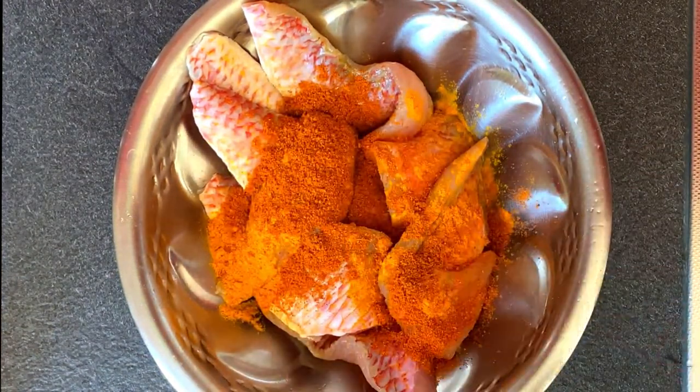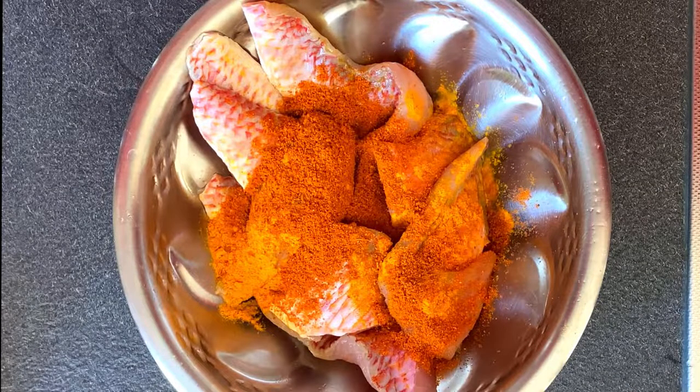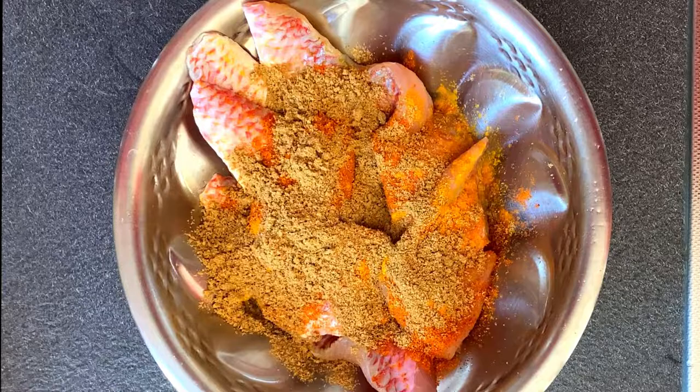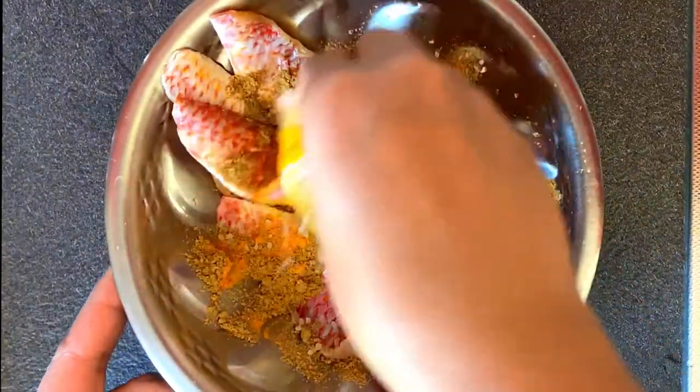Add 1 tablespoon of turmeric, chili powder, and coriander powder. Add some rock salt to it, mix it well, and keep aside.